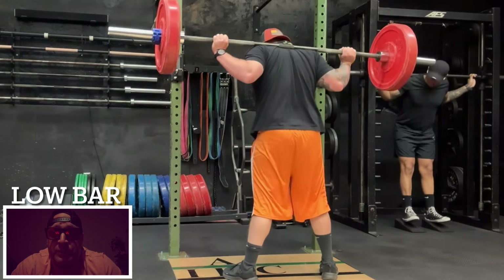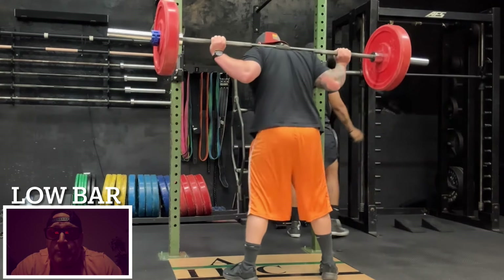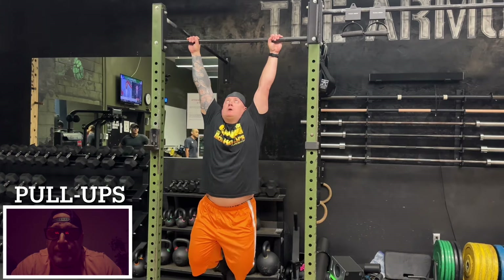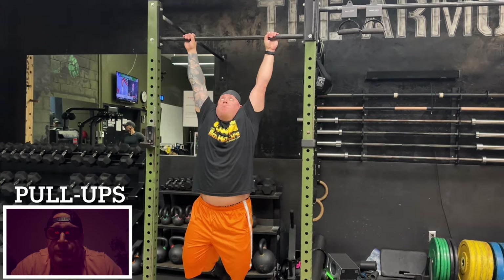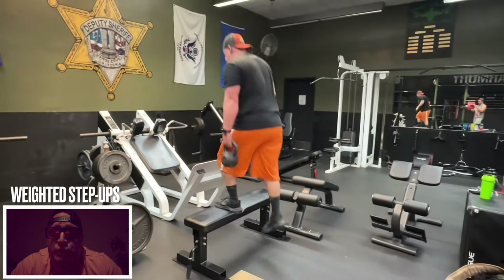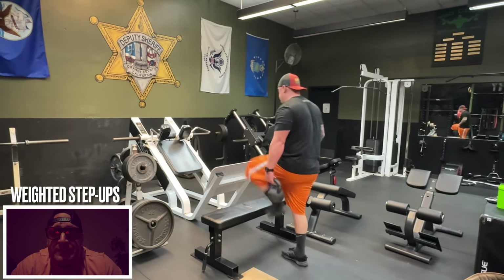In between my sets I was going to be doing pull-ups where I hang from a dead hang, pull myself up as fast as I can, and lower myself down slowly — in order to prepare and better my strap deadlifts because that's the same motion. I was also going to be doing some weighted step-ups to work my obliques, my legs, and my shoulder mobility as it's hanging down. That was going to be the giant set for the day.